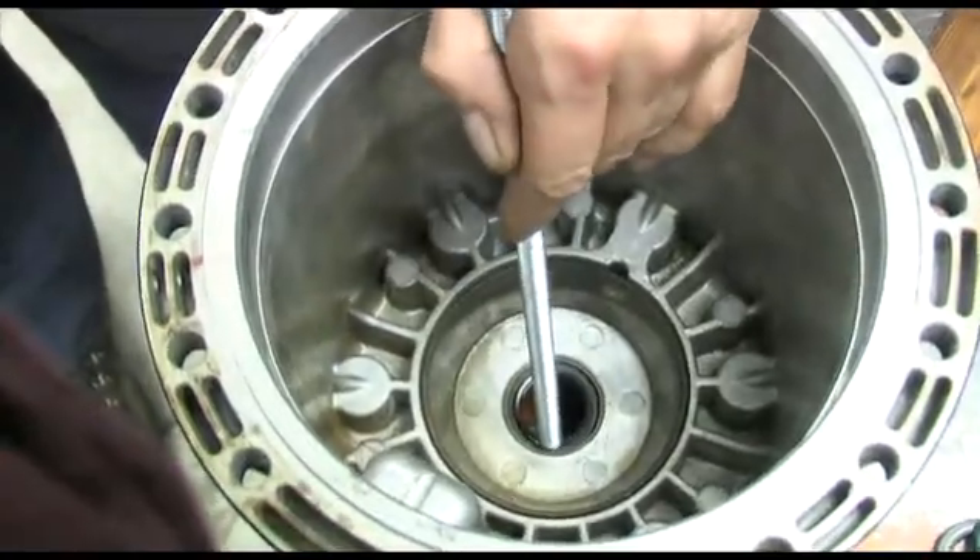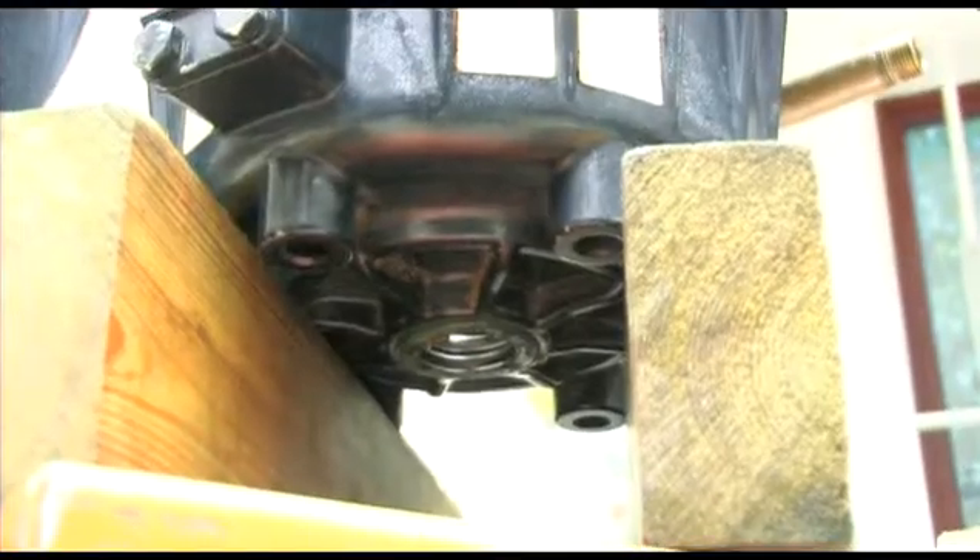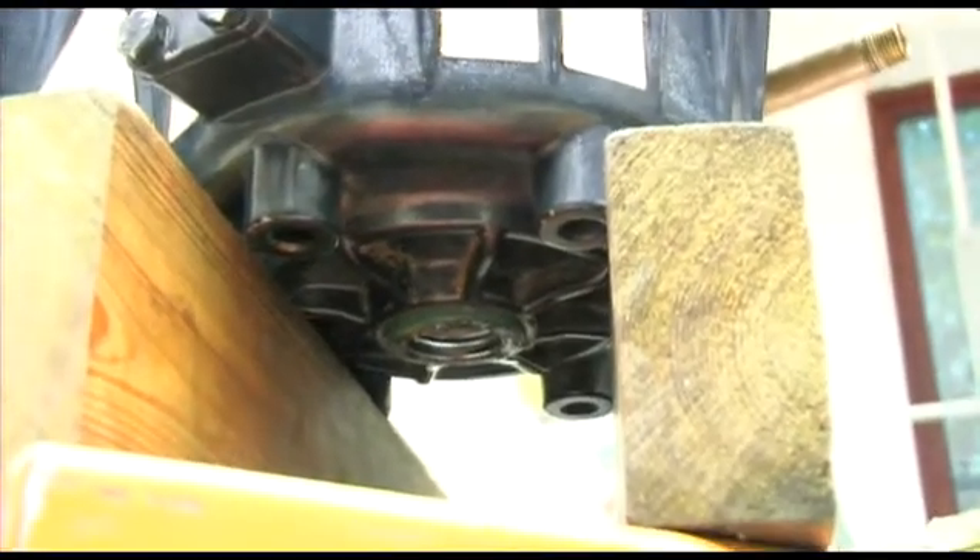There are two seals operating in tandem. Simply remove them by drifting them out from inside the pump housing.